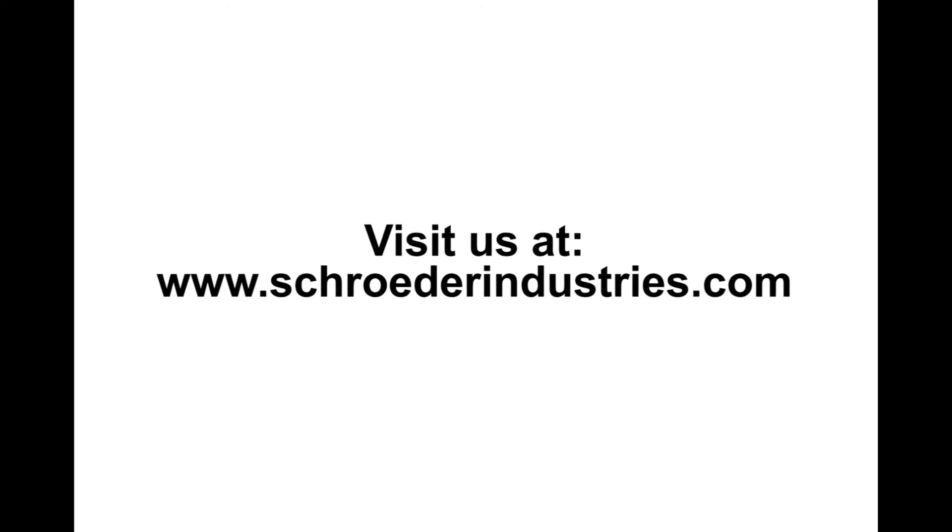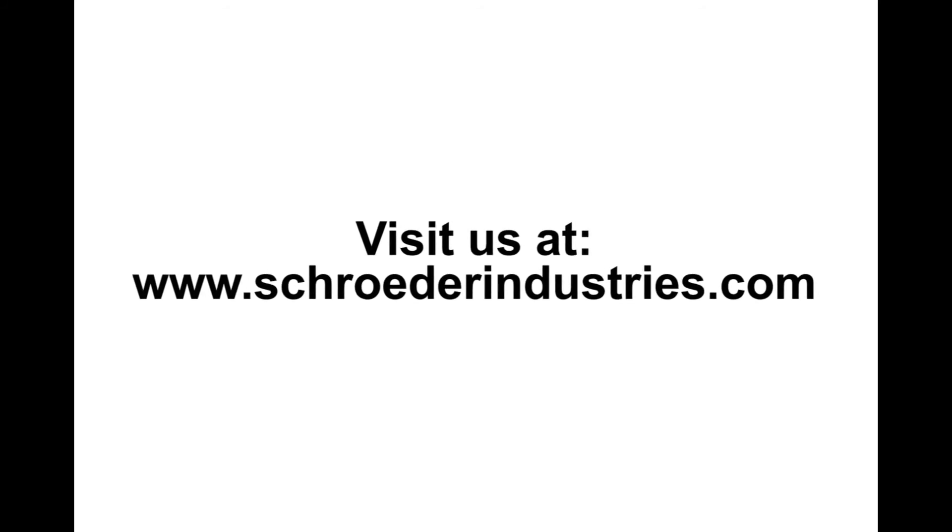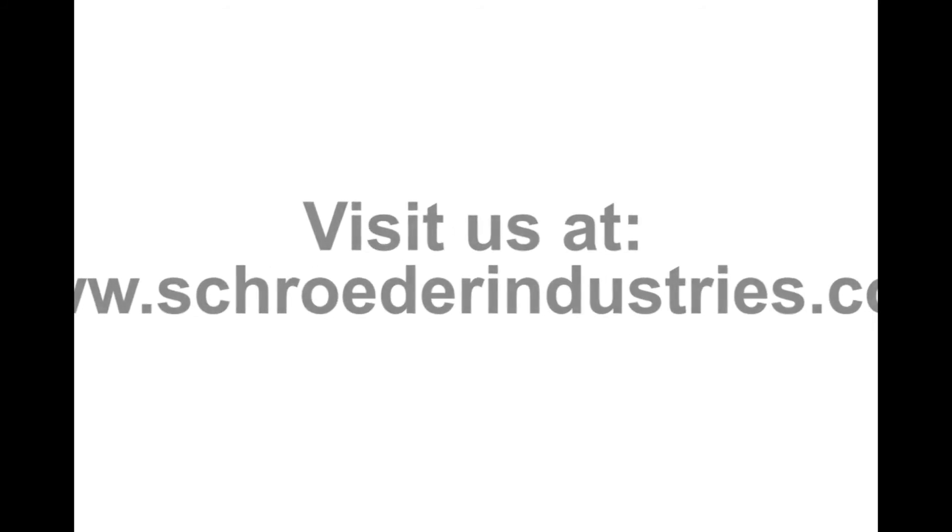If you have any questions or comments, please visit our website at www.SchroederIndustries.com for more information. Thank you.